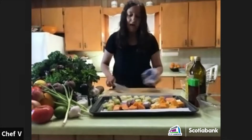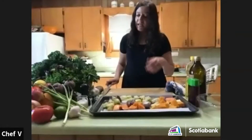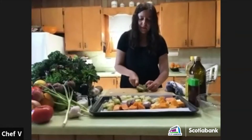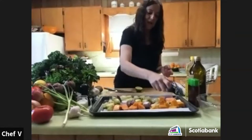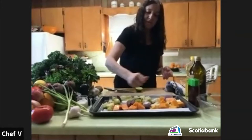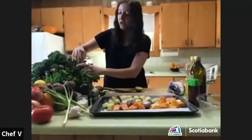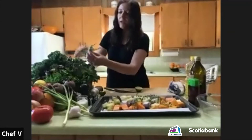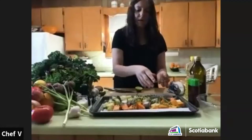You can roast vegetables on high heat without covering them if you keep your eye on them — it cooks rather quickly that way. But today I want to show you the covered method. I'll add a little lime juice and some herbs from the garden — a little bit of rosemary and thyme.